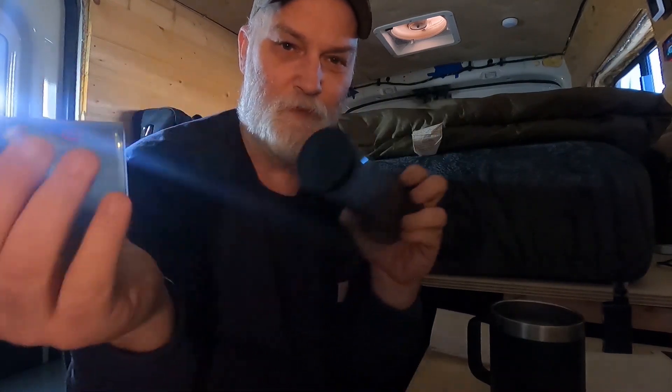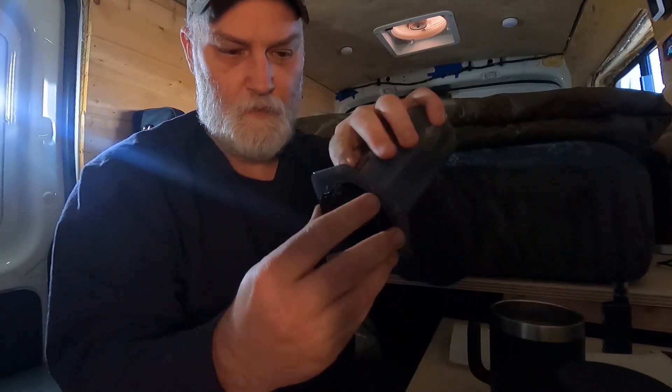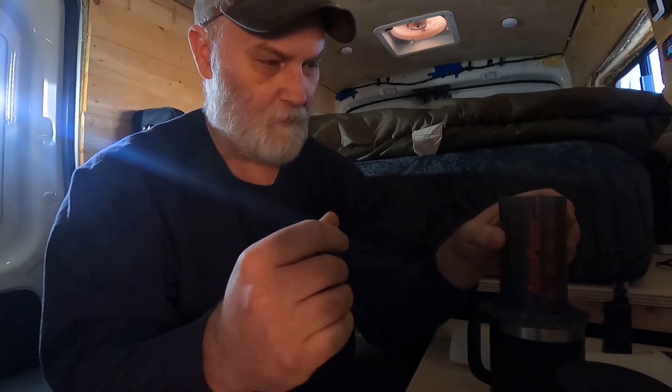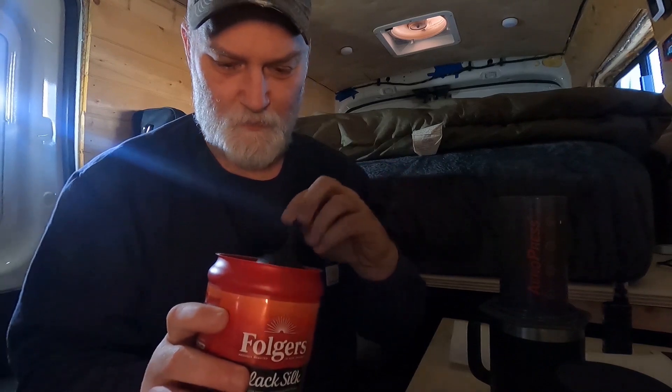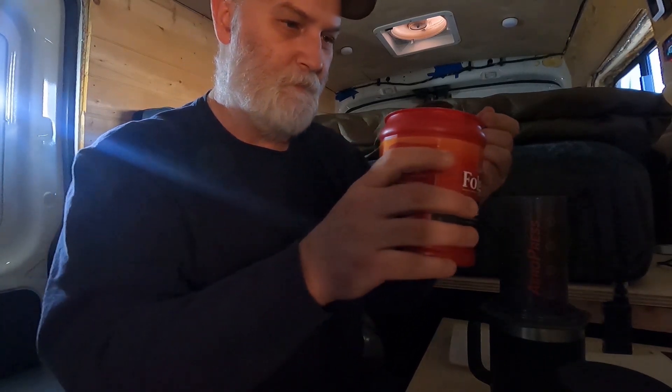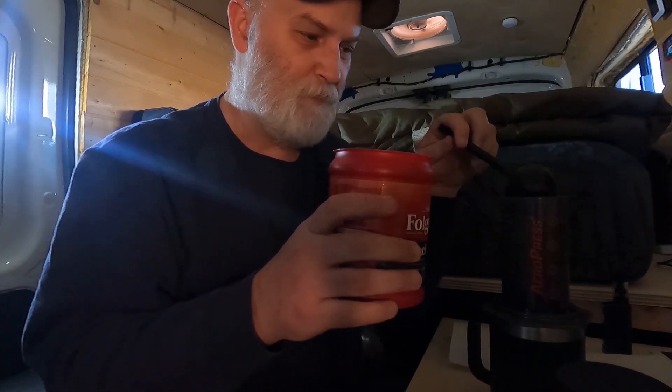Setup is pretty easy. Just pop the bottom off and take the plunger out. Grab one of your disc filters, place it into the bottom cap, and twist it back on. Put it on your cup. Then take the coffee scoop — this actually comes with the Aeropress, it's a pretty sizable scoop — and put one nice heaping spoonful in there.